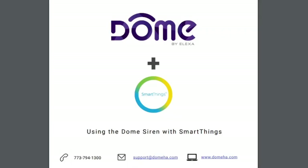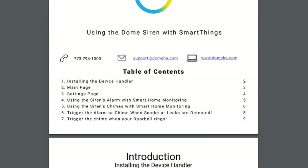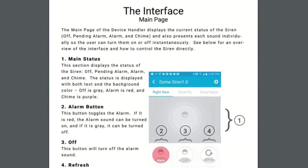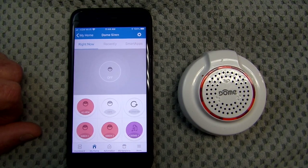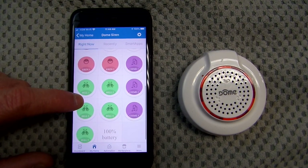I had installed Kevin LaFramboise's SmartThings device handler, which can be found on the community SmartThings site, and this allowed my dome alarm to work spectacularly in the SmartThings classic app. The device handler provided expanded functionality with a multitude of device sounds, giving me the ability to use various chimes and bells in addition to multiple security alarms.